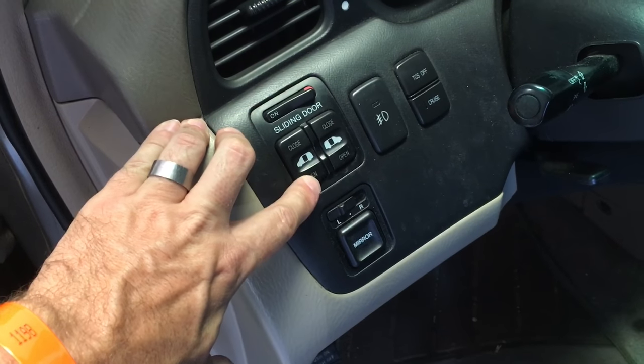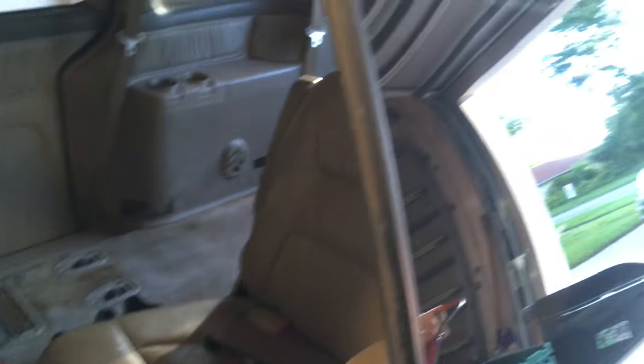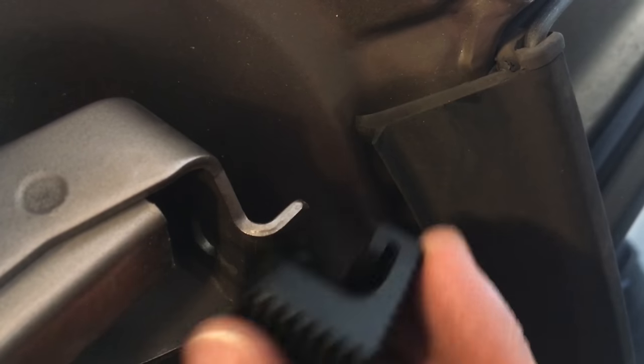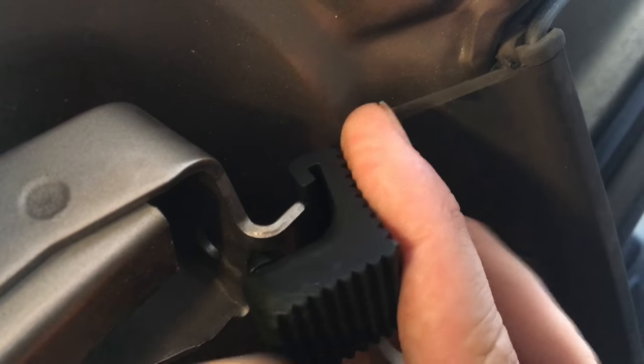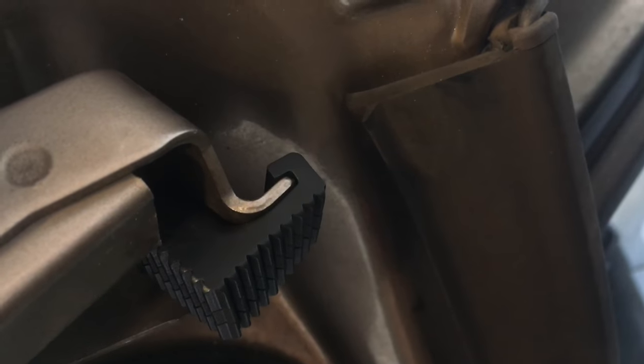To install the bumper, the door needs to be partially open. You can open it with the driver's control and then hit close once it's halfway open and it will stop. The hook edge of the bumper fits around the end of the rail and the rubber tab then pops into the hole. Be sure it's in securely.